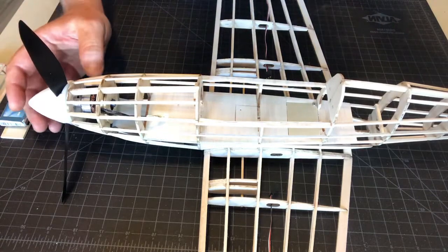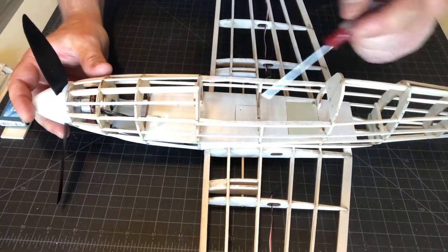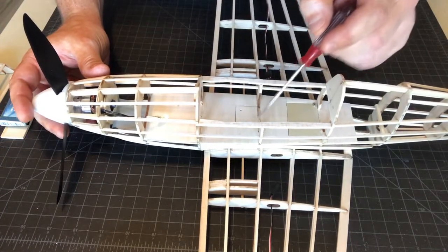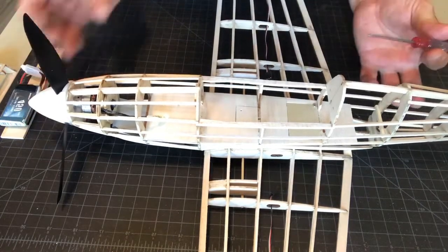Here you can see I've made some modifications to make the mounting for the battery. Underneath here, where this marking is, is where the plate goes. I put a little bit of light ply so that the screws have something to go into.